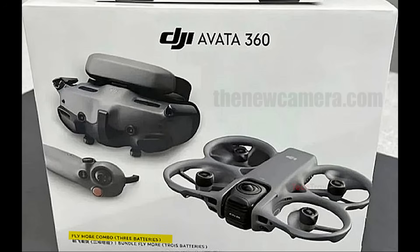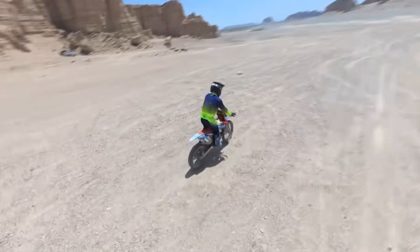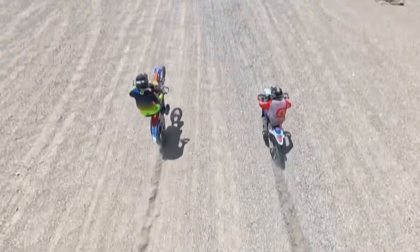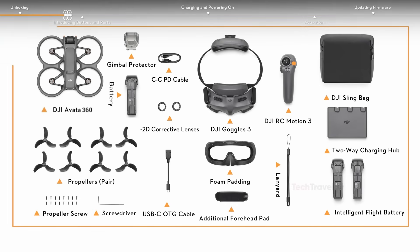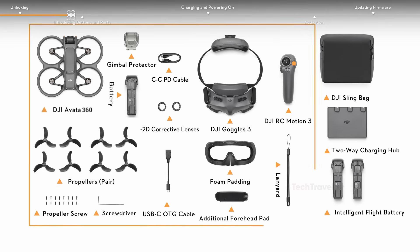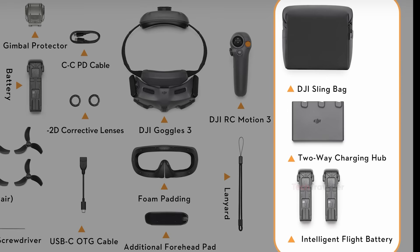Three intelligent flight batteries are included. Each battery offers 38.67 watt-hours, which is about 22% more capacity than Avada 2 batteries. This allows longer flights, more angles, and less downtime. The combo also includes a charging hub, spare props, and carrying case. Everything fits into a compact box about 12 by 10 by 6 inches, making it travel-friendly.